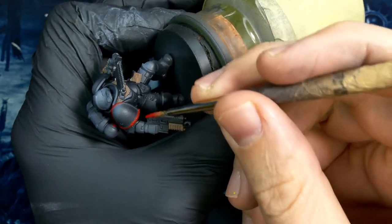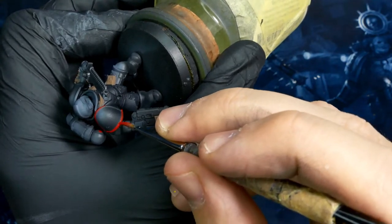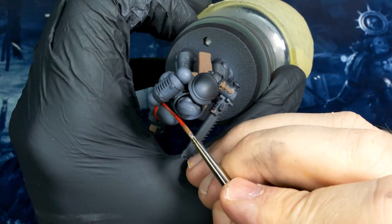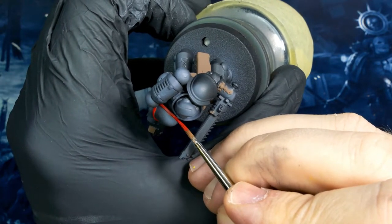After those browns are done, I'm going to start introducing my red. This is a bold pyrrole red. Right now it's just on the shoulder pauldron trim, but eventually it'll be on the pistol, the chainsword, and the purity seal on the backpack.